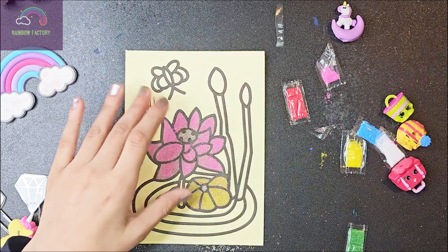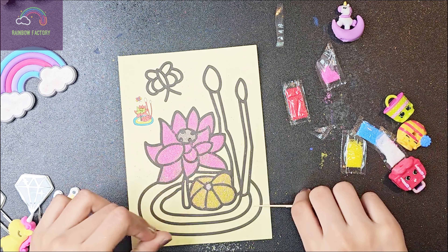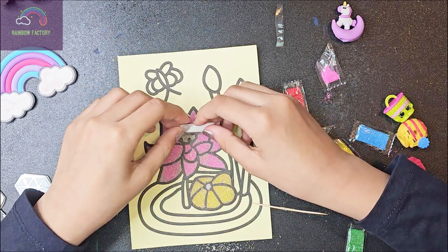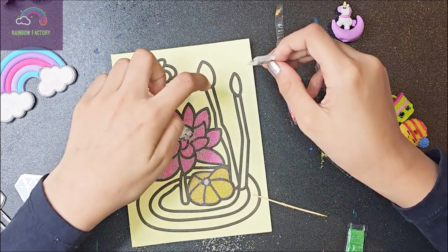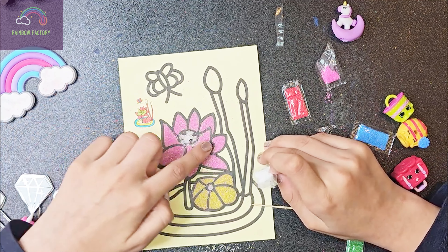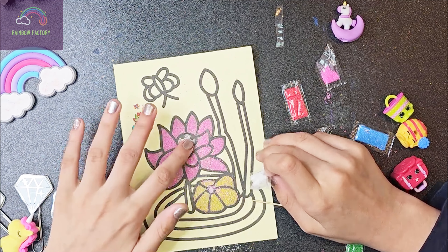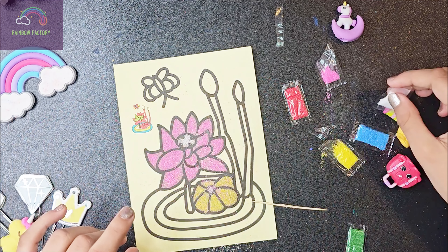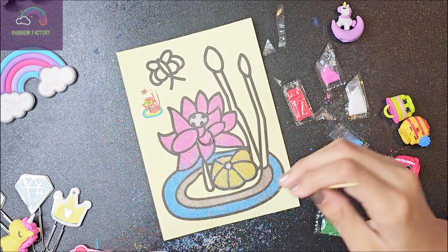Yes! It came out almost perfectly, guys. I'm going to use some white for this part. We still have enough white. I think we can follow this part. So this white is pretty good — just going to put a little bit more. It was so satisfying, guys.